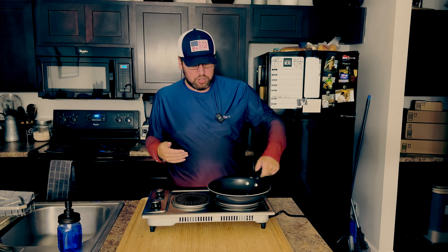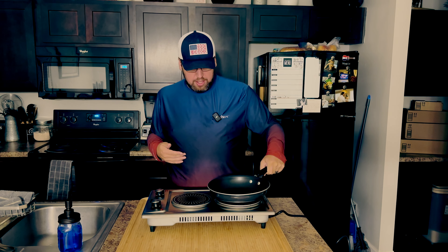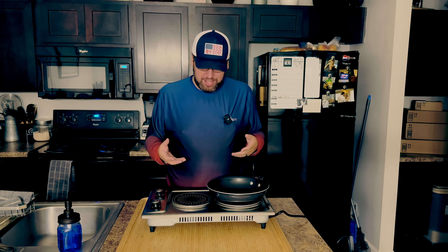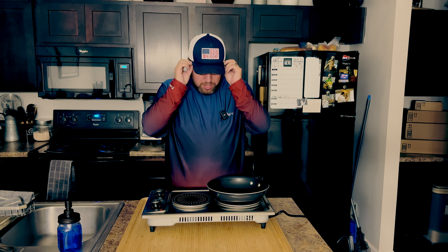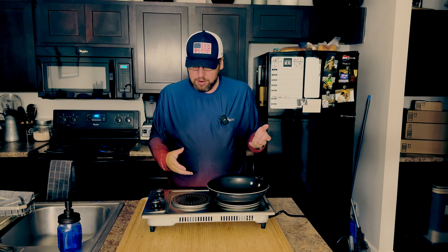This is a pretty standard-sized skillet that I would typically use to cook, and the big burner does appear to be big enough to handle it. Now some of the really great big skillets I cook with — this may not do that — but I don't think that's what this is meant for anyway. I think this is more for portable cooking and things I can do here for you guys, so I can give you a more up-close look and you might be able to see it a little better. So let's go ahead and cook something up and see how it does.